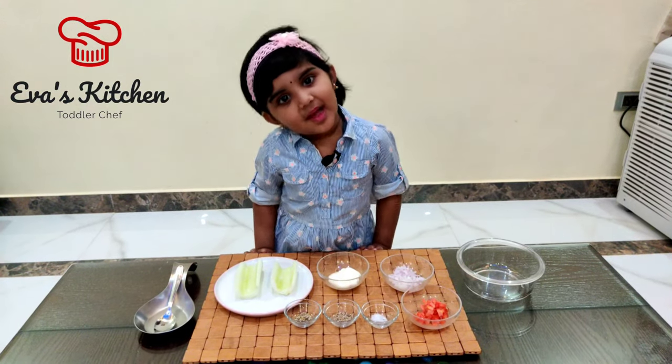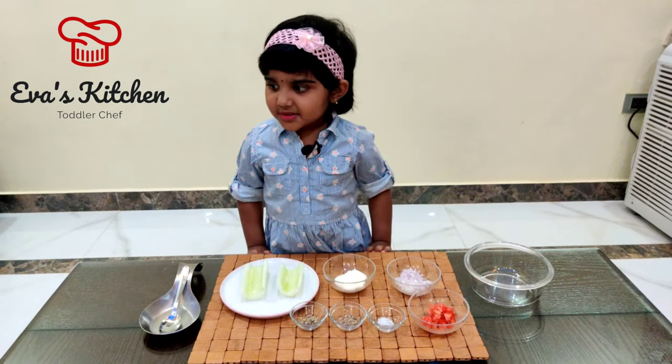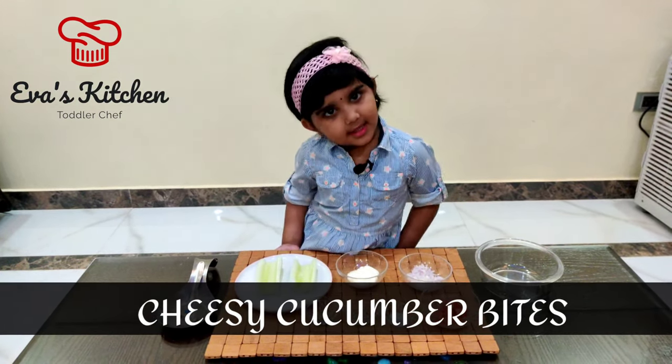Hello, my name is Eva. Welcome to Eva's kitchen. Today I am showing cheesy cucumber buns.